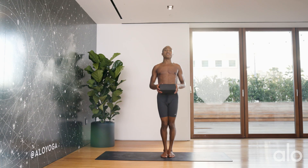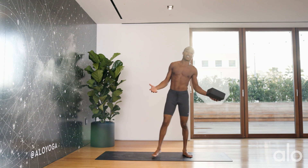Welcome to the Alo Yoga Beverly Hills flagship store. My name is Andrew Seeley, here to guide you through a how-to on triangle pose, also known as Trikonasana in Sanskrit.